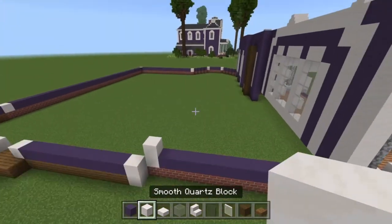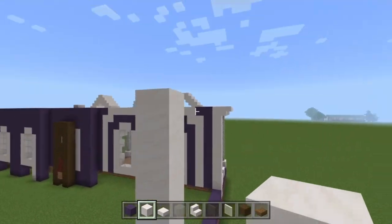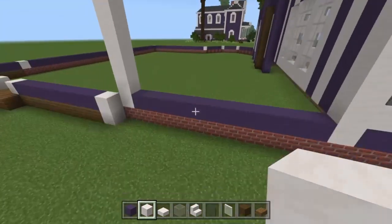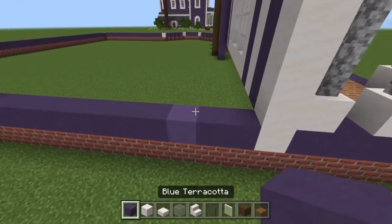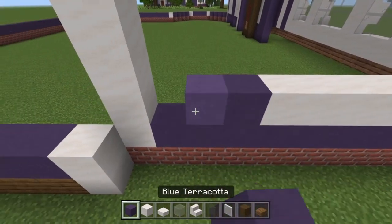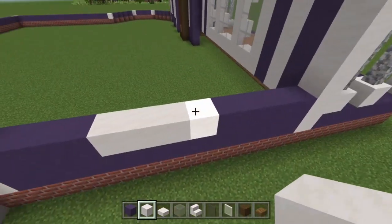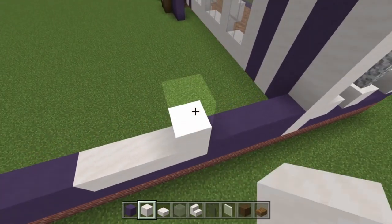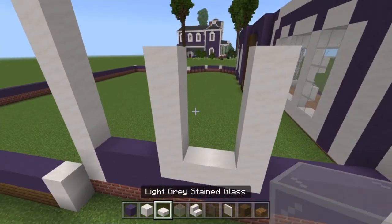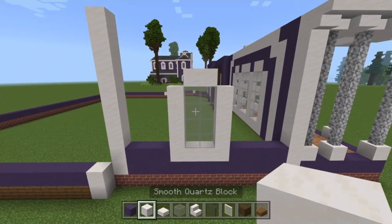First, build this pillar up to the same height as that one. Then take four blue terracottas, four quartz, then three more blues on this side. Build these to the same height as the other windows — five blocks upwards on each. Then take four glass and four again, and two more quartz at the top — the same windows as on the front.